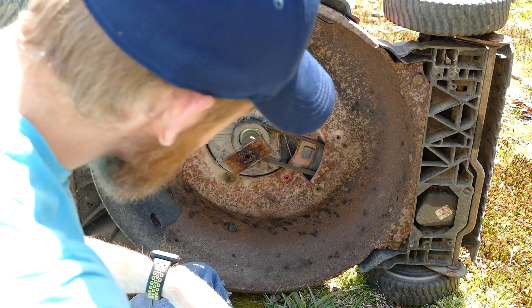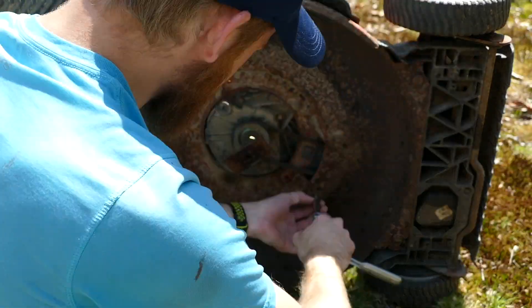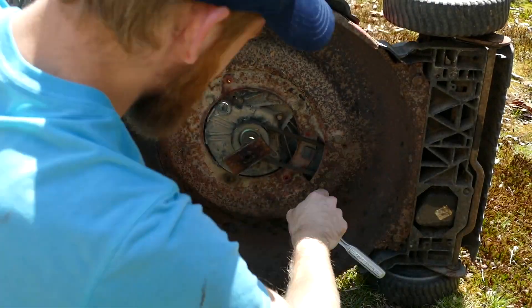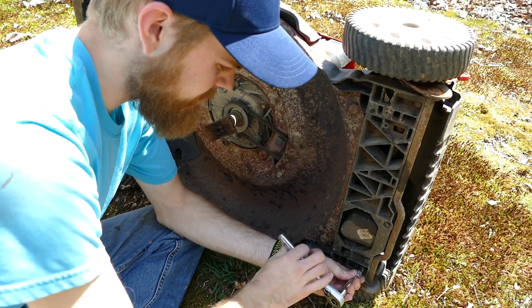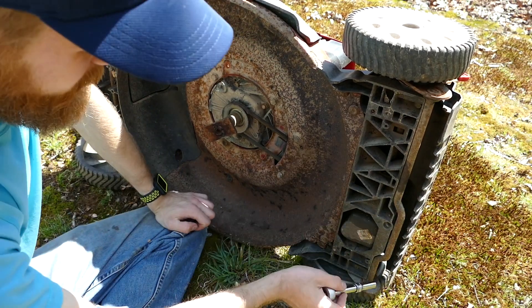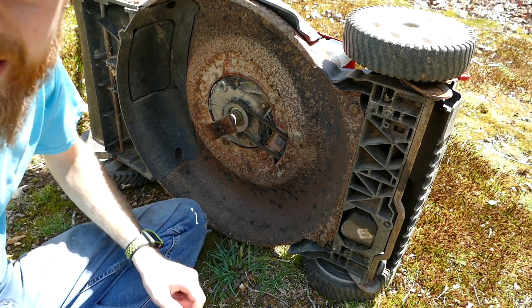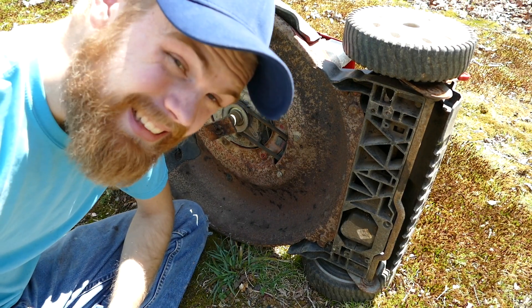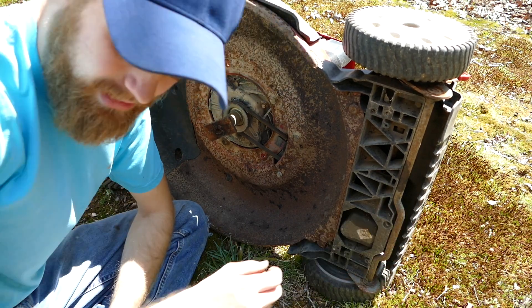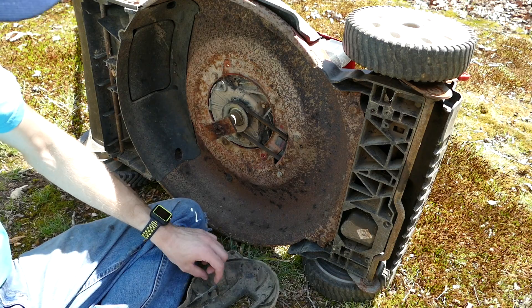Now we're going to put in these two bolts here. I've secured one, two, three, four, five, and then two on the other side. That should technically be good with this. Now we're going to put this cover back on.